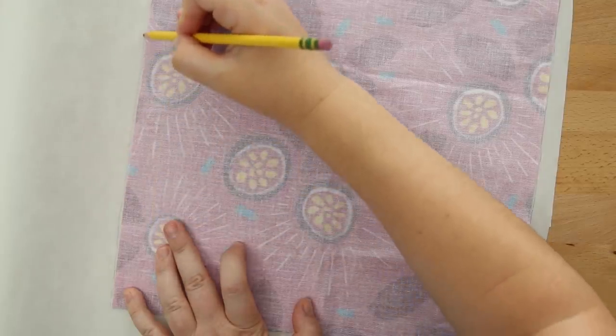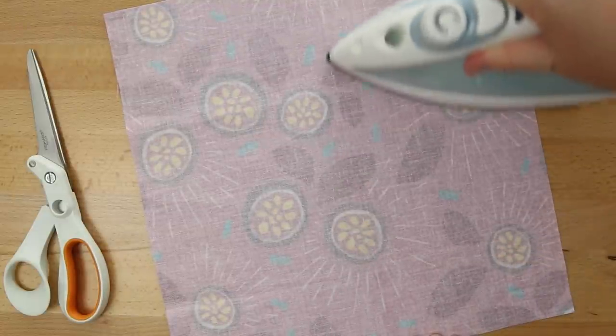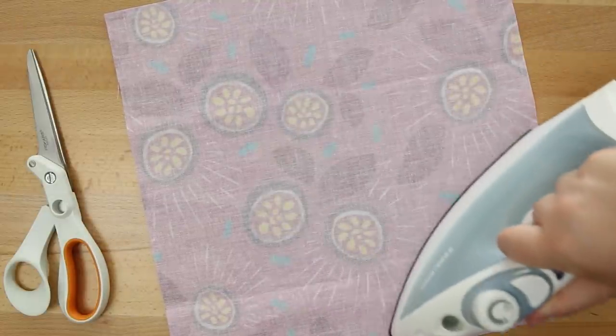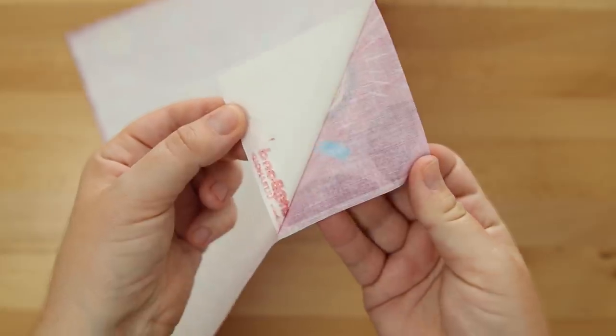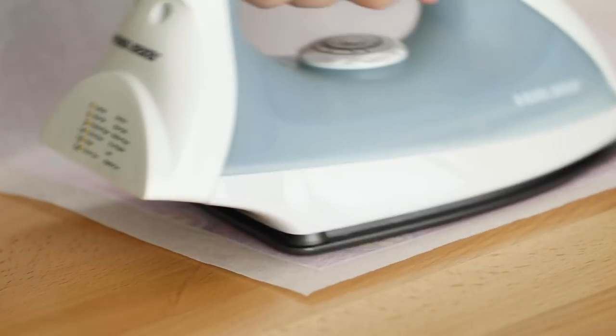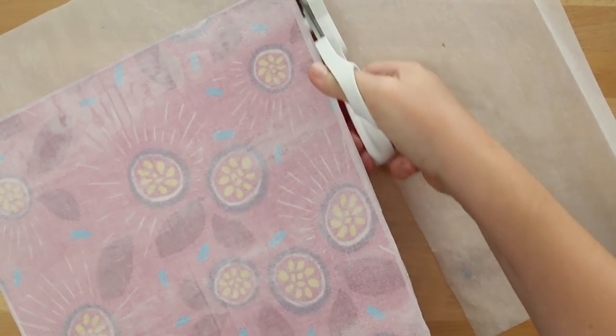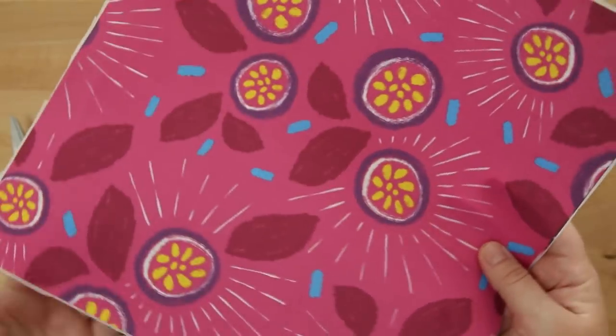I'm cutting out a piece of heat and bond that is just slightly smaller than the swatch, then ironing it on — but first making sure that the fabric has as little wrinkles as possible. In hindsight, I should have ironed it even more because those creases ended up showing through. I'm putting the textured side of the heat and bond down, leaving a little bit of a border, and ironing it down. This heat and bond acts as a barrier so glue doesn't seep through to the fabric, while also being an adhesive so it sticks to tissue paper or paper, which will then stick to the board for the cover. There's a little crease left on the fabric, but I think I'm going to cut or fold in that area anyway, so it should be okay.